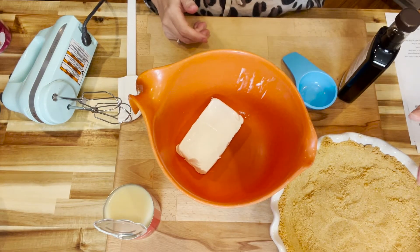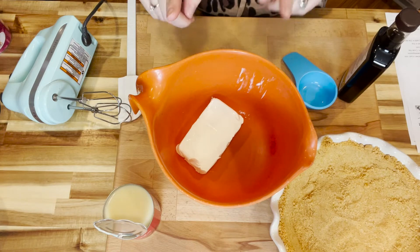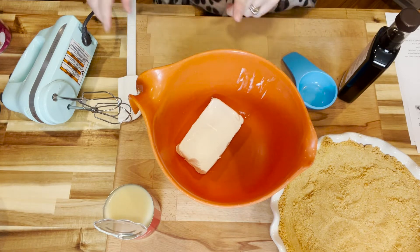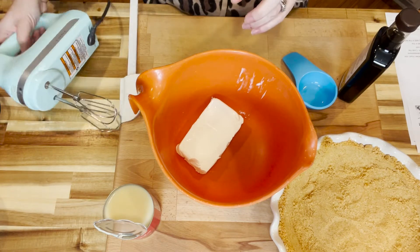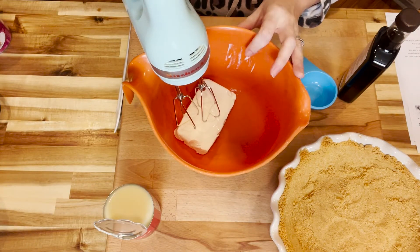Our pie crust is cooled. Now we are going to show you how to put this delicious cherry cheesecake pie together. We start off with 8 ounces of room temperature cream cheese and we're just going to blend that with a hand mixer until it's light and fluffy — it won't take but just a second.